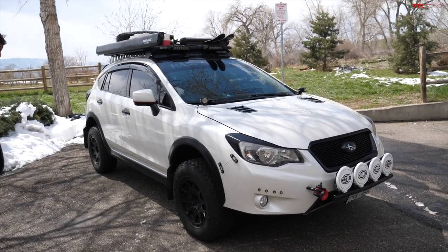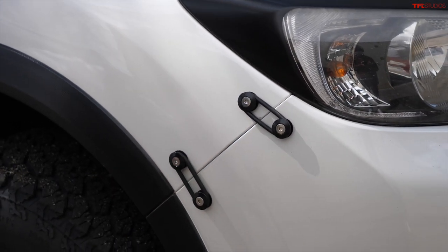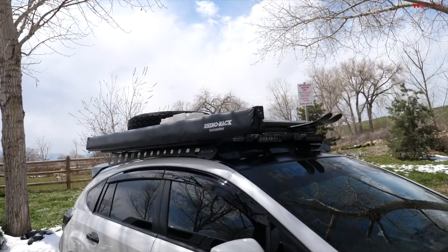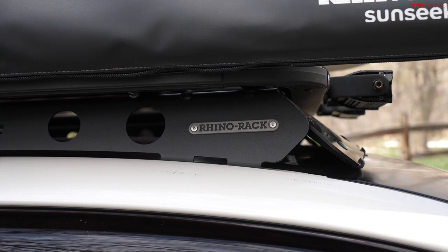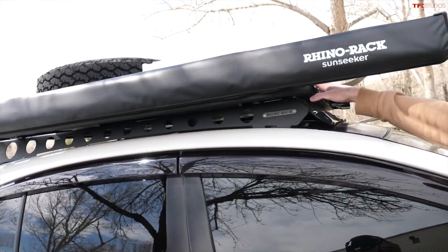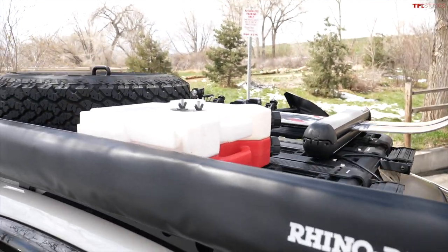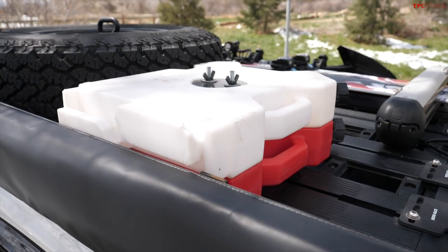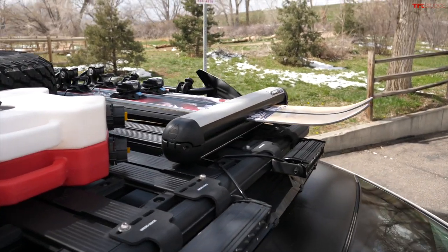The quick disconnects need to be replaced every six to twelve months, but a box of 16 costs about eight bucks, so it's easy. On the roof rack, it starts with a Rhino Rack Backbone — currently a prototype in production for the Crosstrek — with a Pioneer Tray on top, roughly 48 inches wide by 60 inches long. There's also a Rhino Rack Sun Seeker six-foot awning, two Rotopax two-gallon gas containers, two gallons of water, and a full-size spare. Normally traction boards are up there too.